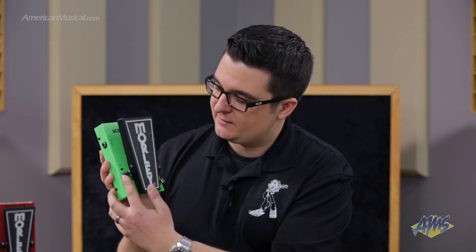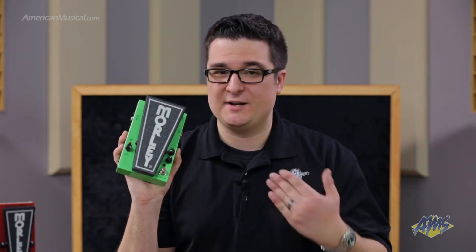With that you can crank the distortion all the way up and get a nice roaring sound, or you could dial it back and turn the volume up to get a nice boost sound.